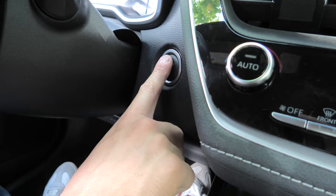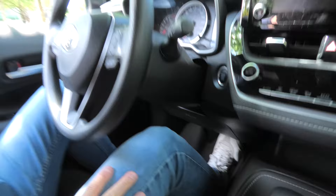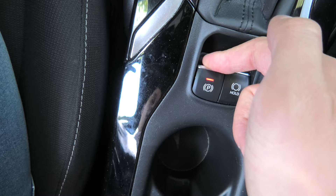First we'll have to put the vehicle into ignition on position. With a push start button we'll have to press it twice, or in the case of a key, turn it twice. After that we'll press and hold the brake pedal and start pulling the electric parking brake button three times up.